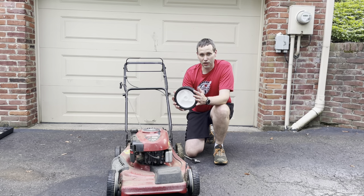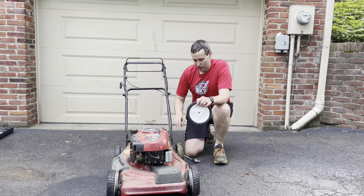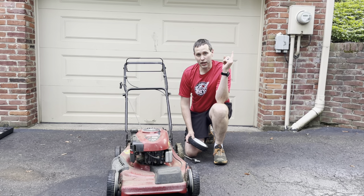They're pretty much standard, so just make sure you get an 8-inch or 7-inch, whatever size is on your mower. And as long as it's not the drive wheel for a self-propelled mower, they're really easy to replace. If you need to replace a drive wheel, you can check out my video right up here that shows you how I did that for this lawnmower.